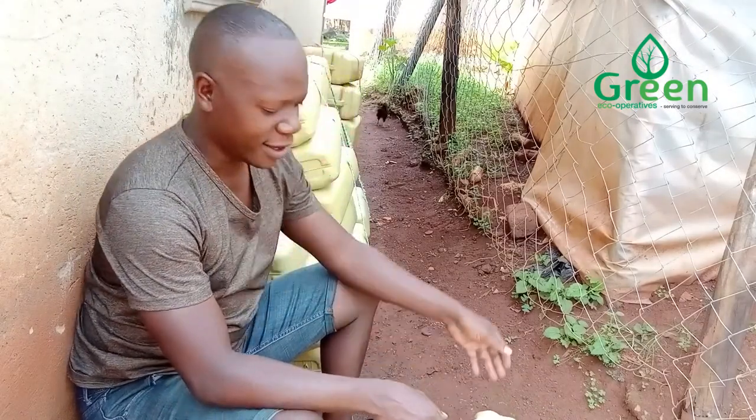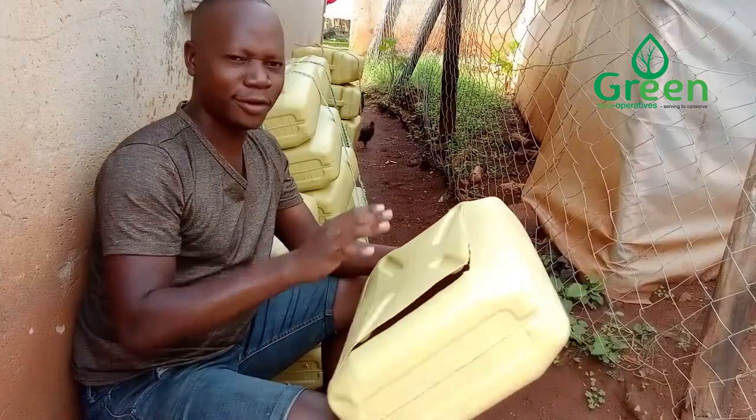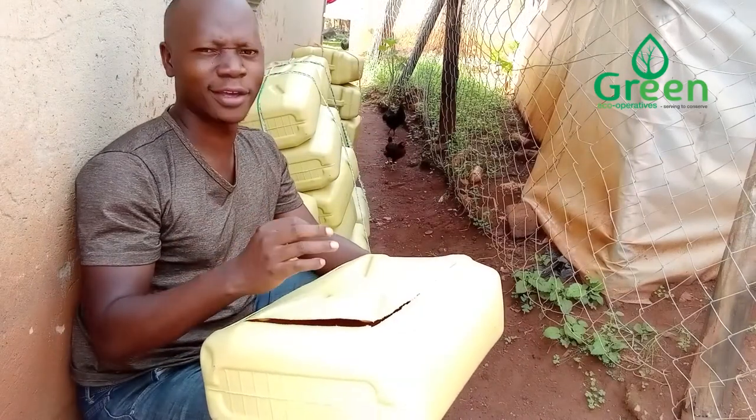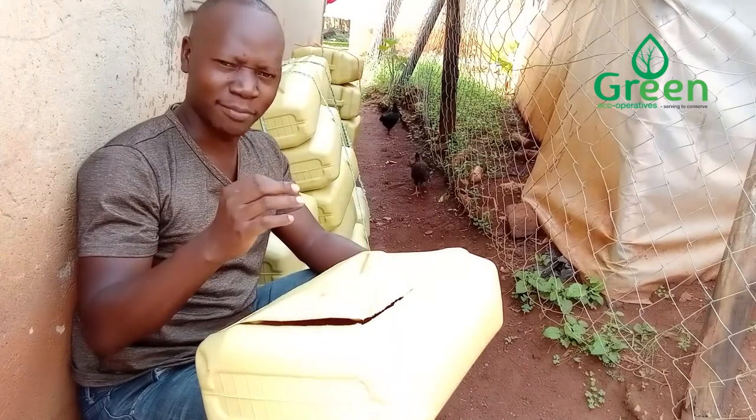The challenge I have is I have to wait for the knife to get hot so that I can cut these jerry cans. So if you have any other method you can recommend, I'm open to it, because right now I don't have the machine.